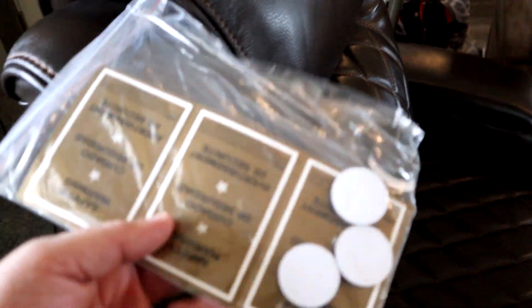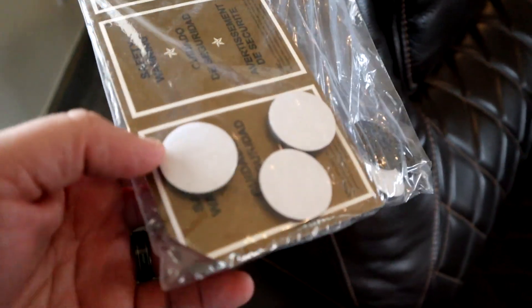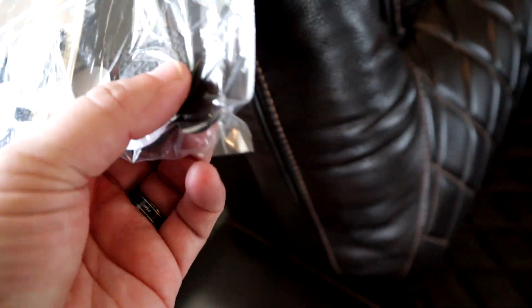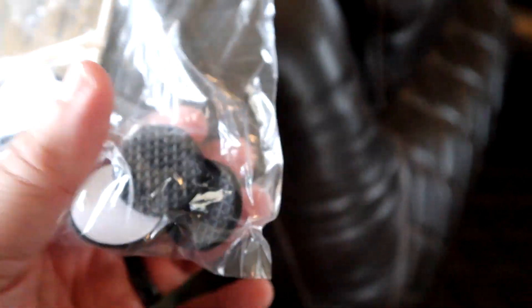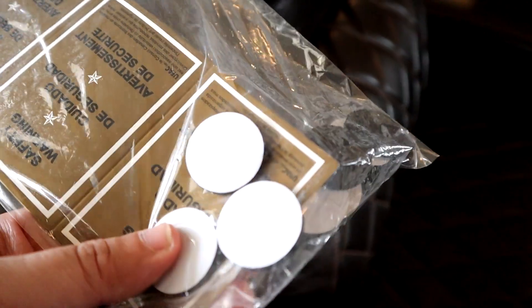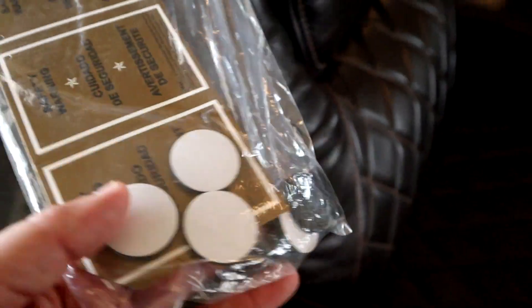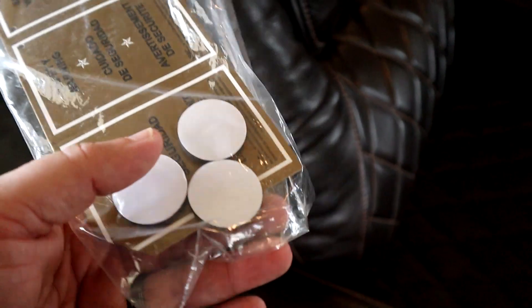Also included with these chairs, they give you rubber feet that have adhesive on one side and about an eighth of an inch of thick padding on the other, to help protect your carpet or keep them from sliding on hardwood floors. These are also included — they give you ten of them.